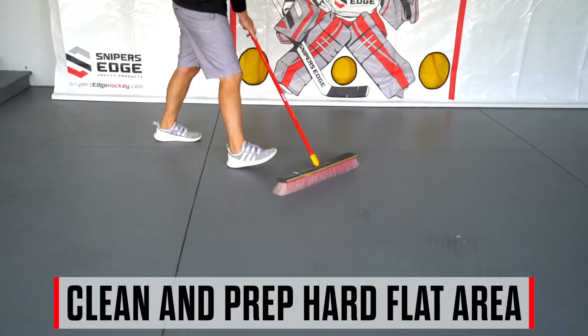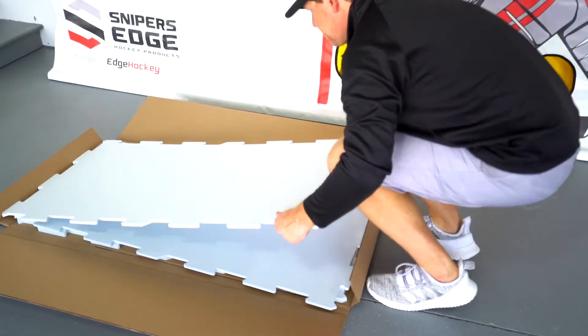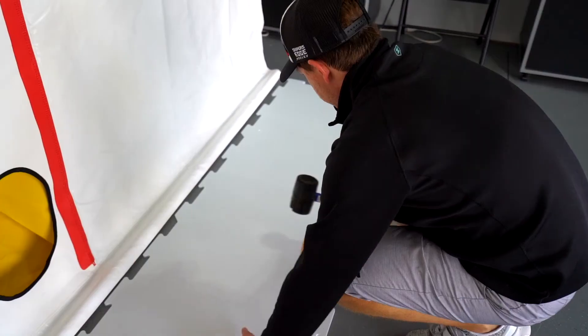Make sure to prep the area by cleaning the floor and ensure you're installing on a hard, flat surface. The panels are made of tongue and groove connection points, similar to a puzzle piece.